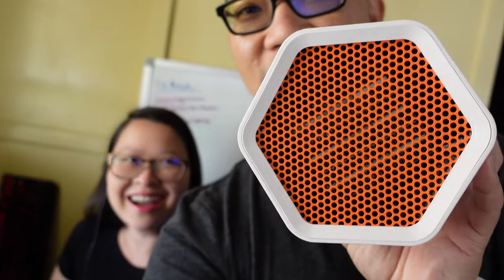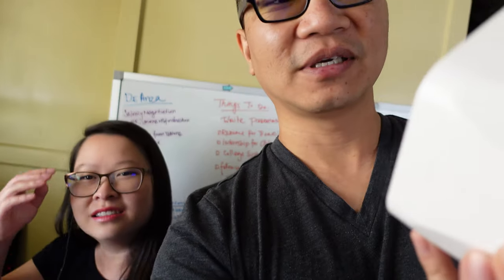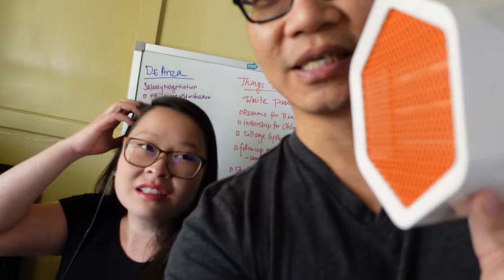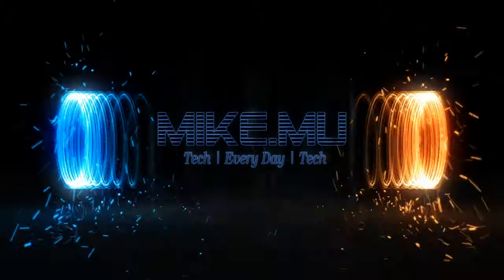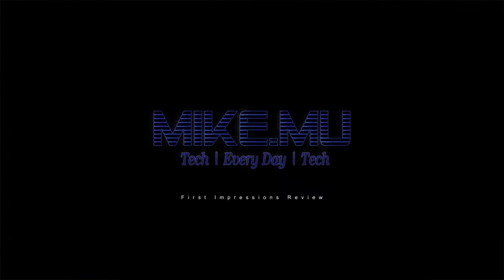It's white, it's got a little bit of orange going on in there. It is getting cold now — summer is finally over and it is getting in the low 50s at night. So it is time to bust out the different heaters. All right guys, it is a space heater by the company Jackery.